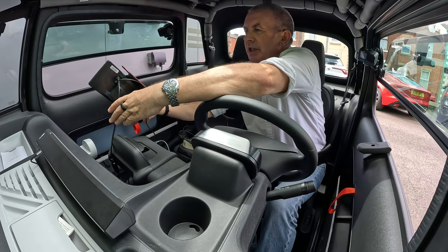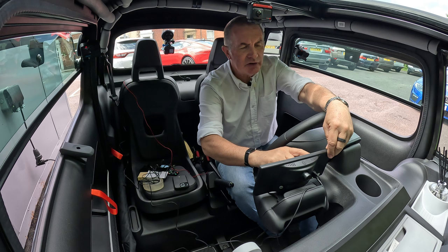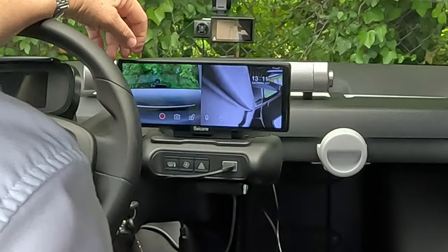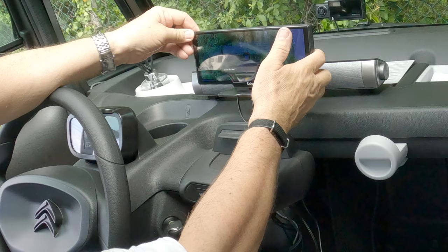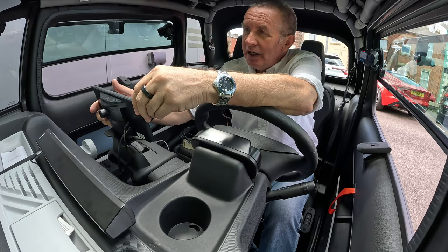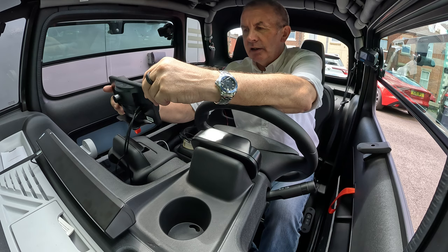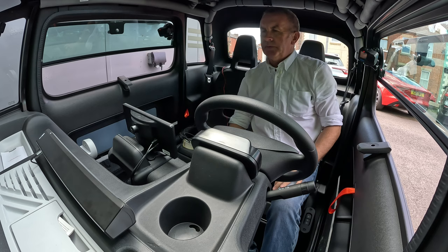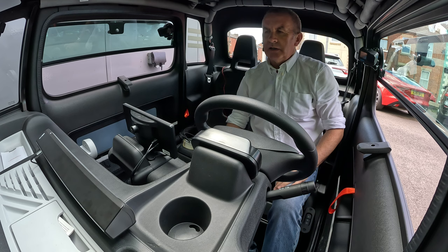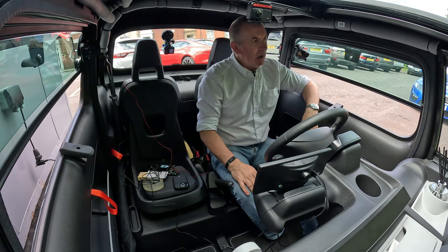I think the stick-on pad will be perfect there. If you wanted to use the front dash cam function, you'd have to have it further up. I prefer the Cobra dash cam, but for an Apple CarPlay unit this is absolutely ideal, so I'll be mounting it there. It's fantastic. I hope that was clear — it's been a bit of a rush today. Thanks for watching, I'll see you in the next video. Bye.